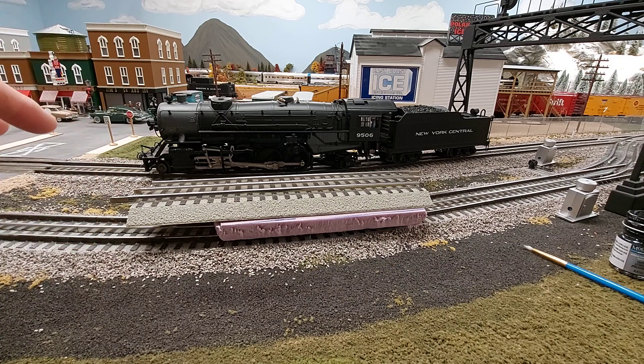Once you add the ballast and the rest of the scenery, it begins to quiet the layout down even further. Plus, I run at realistic speeds, and if you've seen many of my videos, there's not too much noise. You're always going to have some noise — metal wheels on metal track — you're not going to have a whisper-quiet layout. Real trains aren't totally quiet.